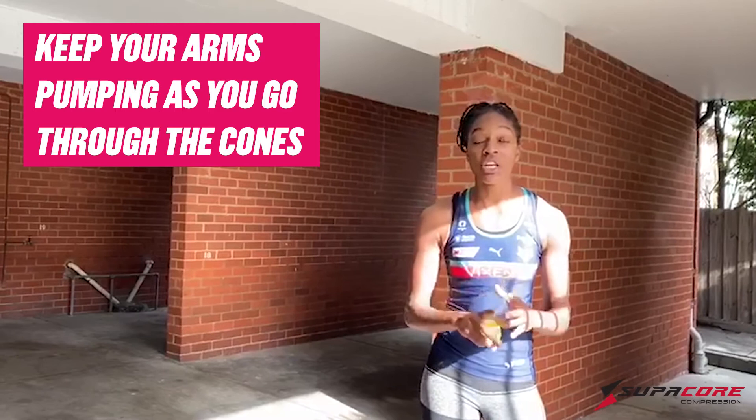I hope you enjoyed that one. Remember, keep your arms pumping while you go through the cones, eyes up, and also take your distance before your hands.